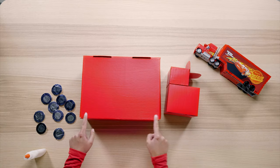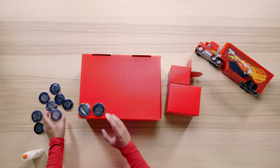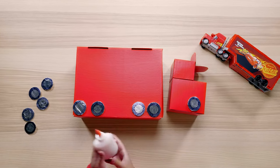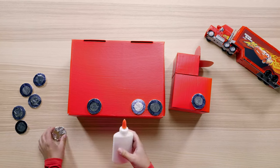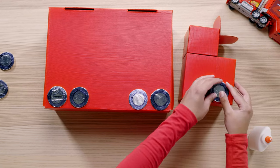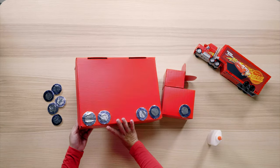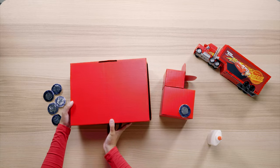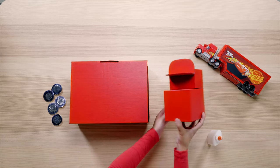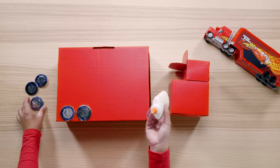It's tire time! Grab all the tires you made earlier and some glue — it's time to attach them all to Mac. Remember, five wheels on each side. We'll be gluing two tires towards the front of the trailer, two tires towards the back of the trailer, and one tire towards the front of the cab. Once the glue is dry, flip Mac over and repeat the same steps. Be sure to try and match where you placed the tires on the other side. Technically, these tires would be connected to an axle.